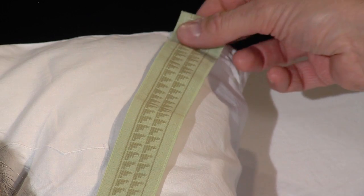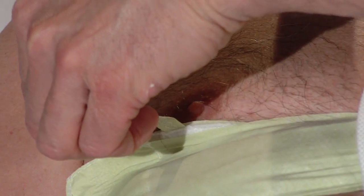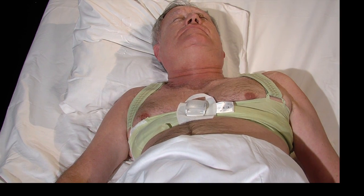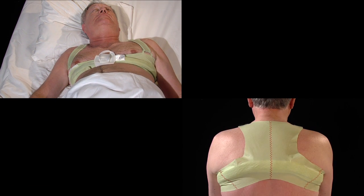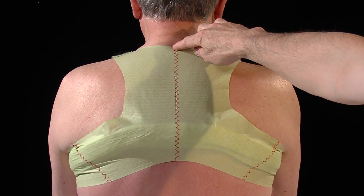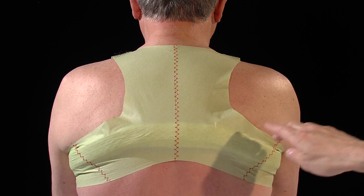As an alternative, use the lateral loops. Now the sensor belt should fit symmetrically. Looking at the back, the midline follows the spine from C7 on downward. The sensor belt surrounds the chest just below the armpits and breasts.